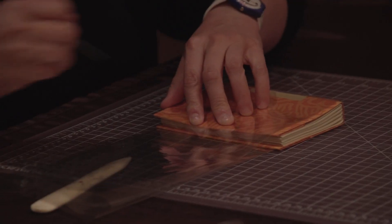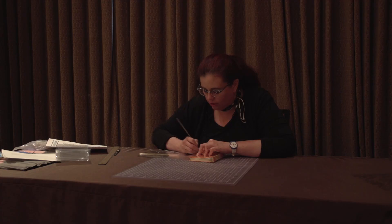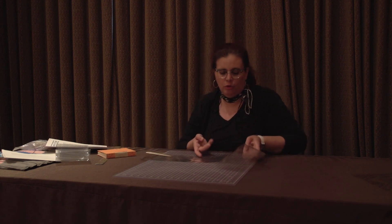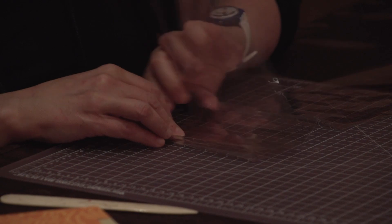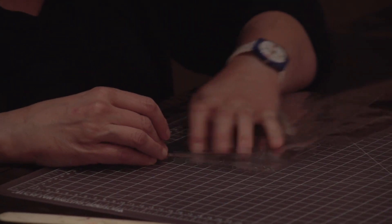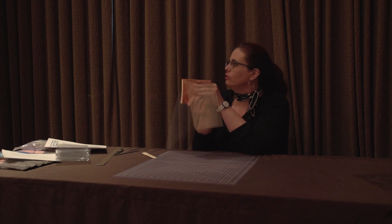My next two folds are going to be just slightly shorter than the fore edge of the book. I'm going to use my awl to mark it. The difference is this time — the last time we made taco folds — this time we are going to make mountain folds, so the folds will be going in the opposite direction. You'll end up like this, and then do the same thing on the other side.